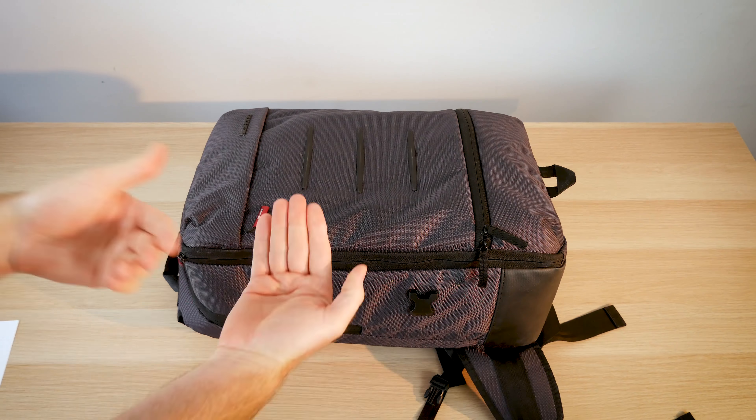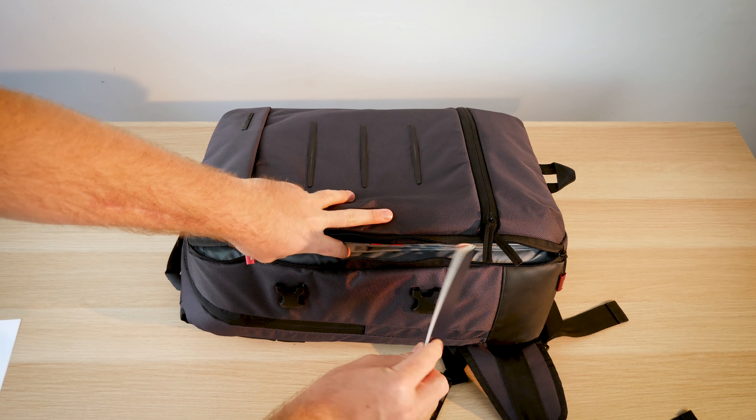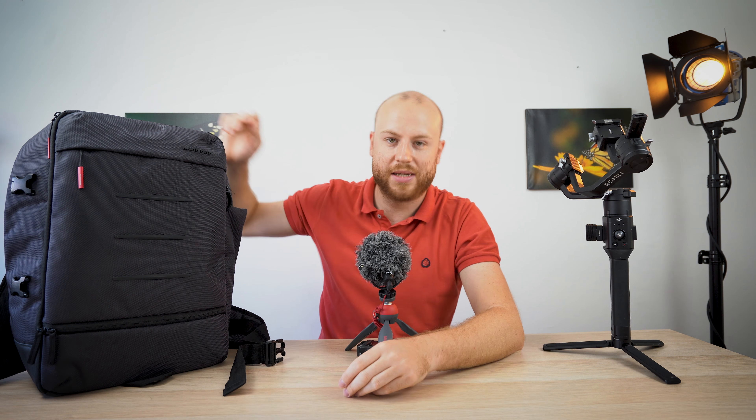The side zipper holds a big compartment that will actually fit a 17-inch laptop like my HP Envy. Under it there is a tablet compartment that I use for my passport and documents. On the front side there are two zippers — the upper one is really deep. On the other side there is a zipper that holds the strap for your tripod and monopod.